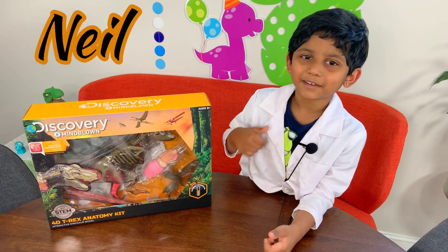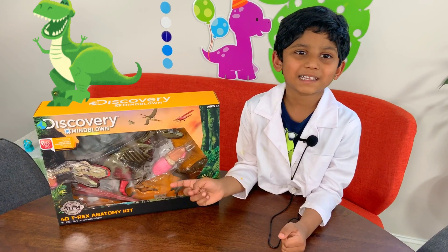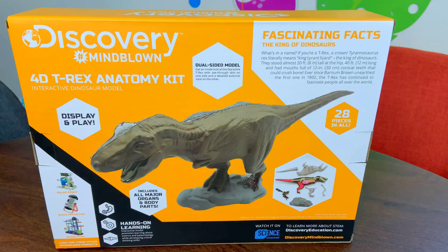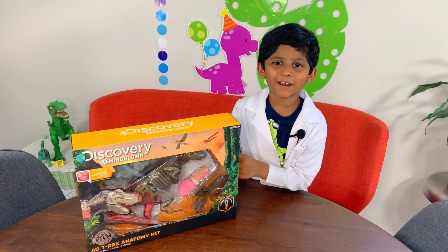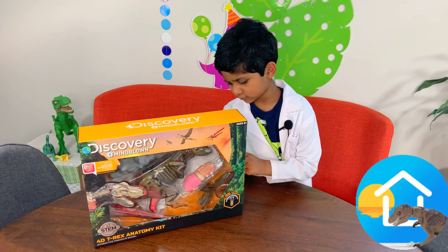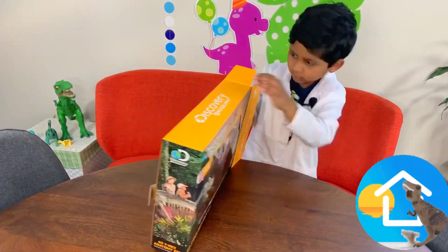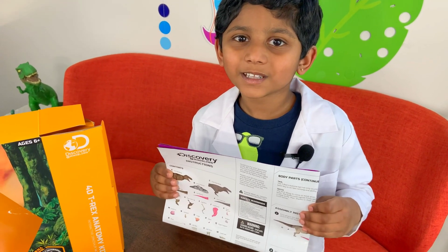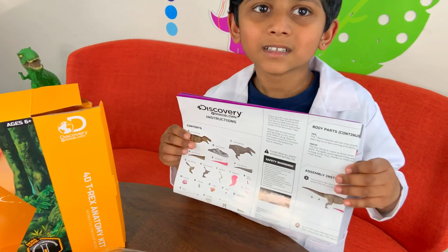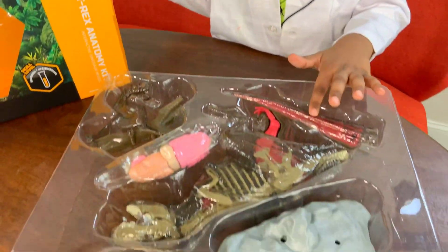Hi, I'm Nio and today we're doing a spool inside of a T-Rex. Let's open the box. So guys, these are what I found in the box. I found these to slide, to follow, and I found these pieces to fix.